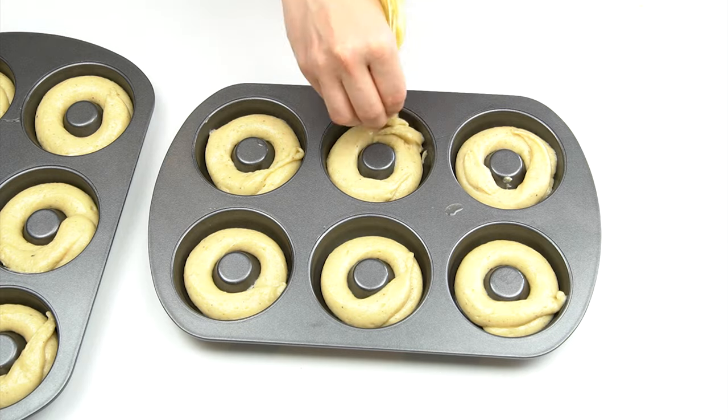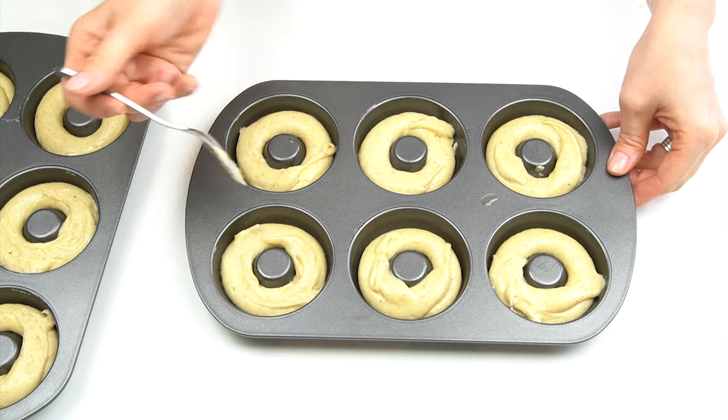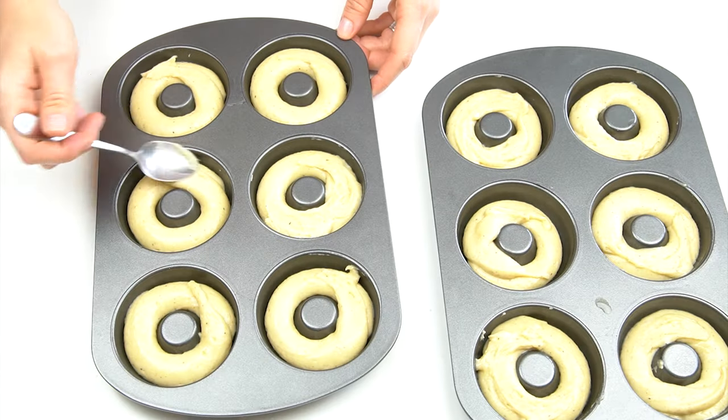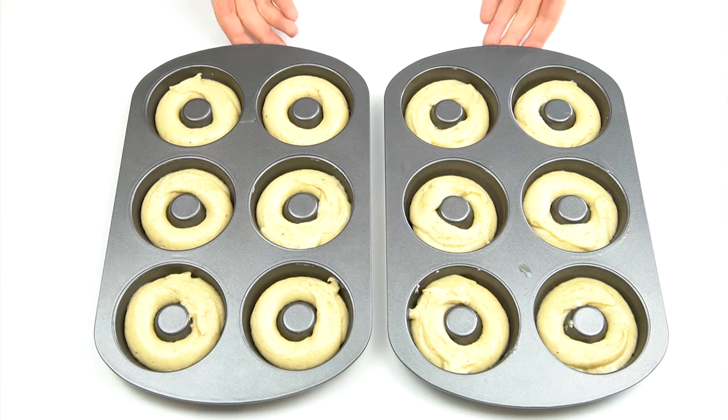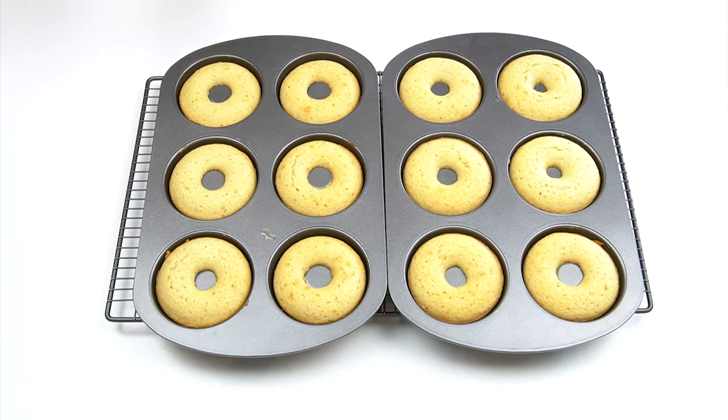Once you've added in the mixture for all 12 doughnuts, pop them in a preheated oven at 180 degrees Celsius for around 10 to 12 minutes. This is a normal oven setting, but if you're using a fan oven you do want to reduce the temperature to around 160 degrees Celsius.